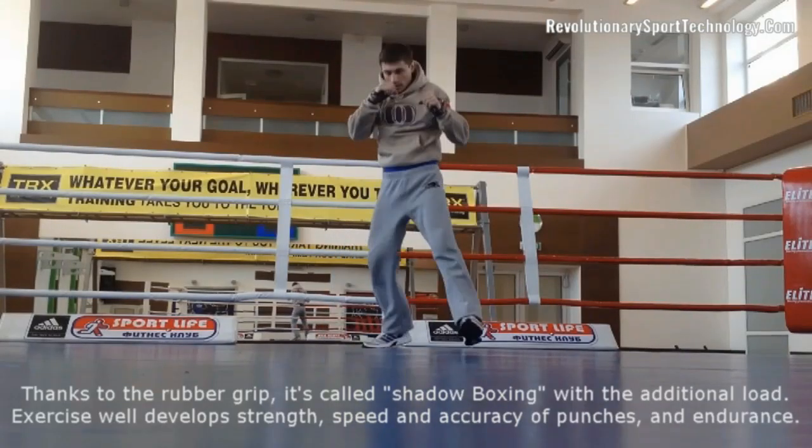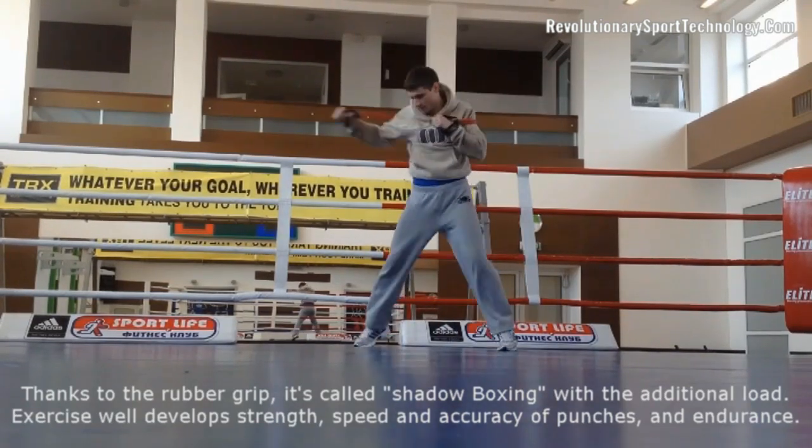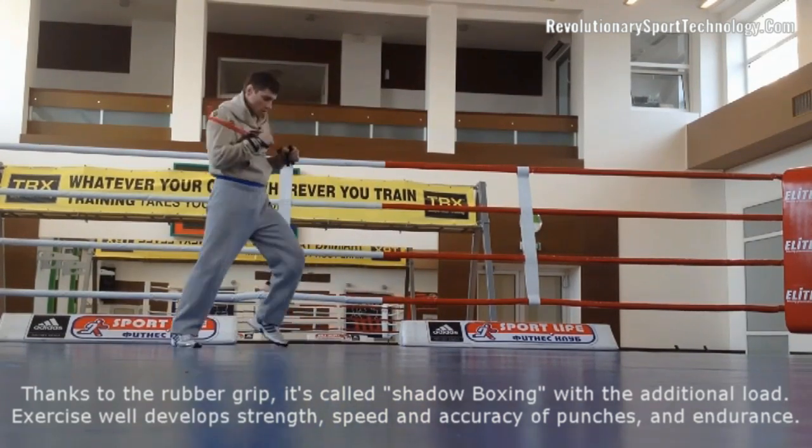Thanks to the rubber grip, this is called shadow boxing with additional load. The exercise well develops strength, speed, accuracy of punches, and endurance.